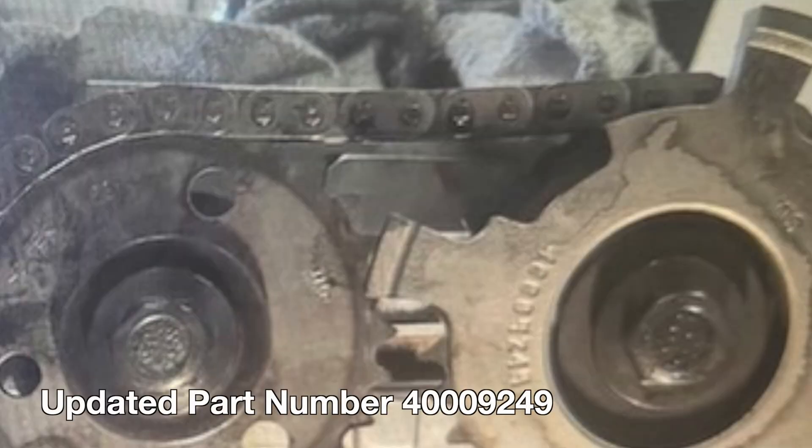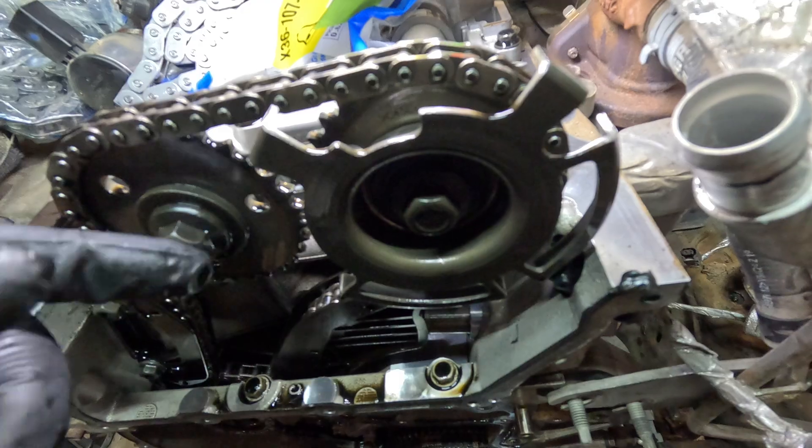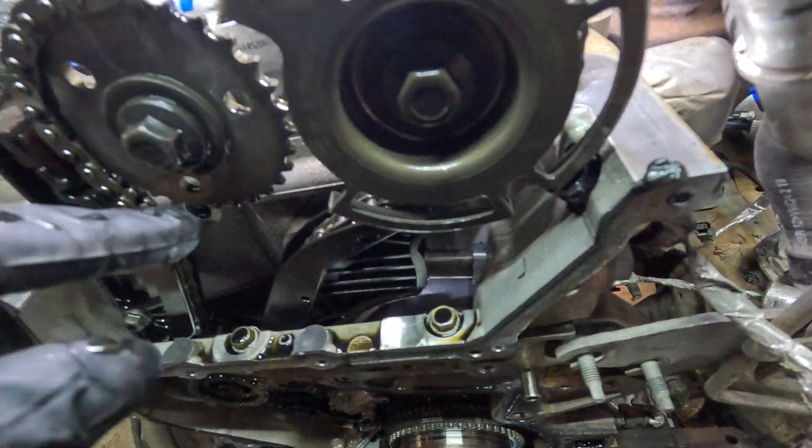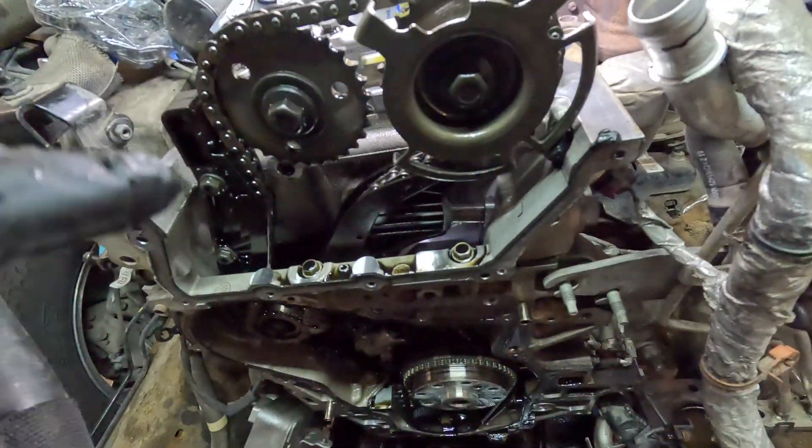What they did was go to a much thicker piece. These are susceptible to actually bending — anything can happen with them, they're super weak. So you want to check this anytime you pull it off. I would just replace it with the new updated revised version.